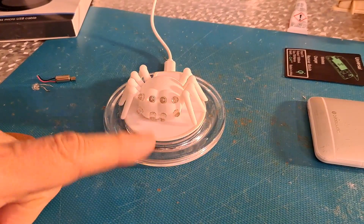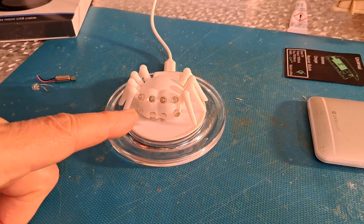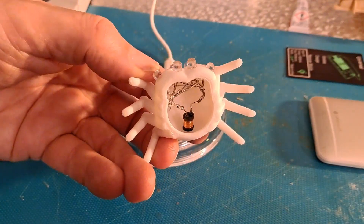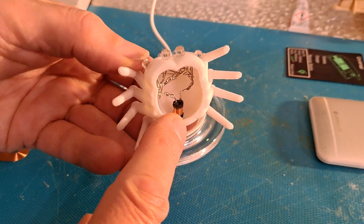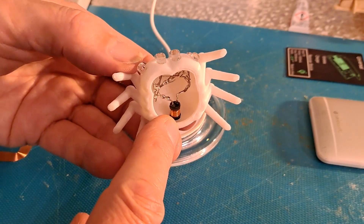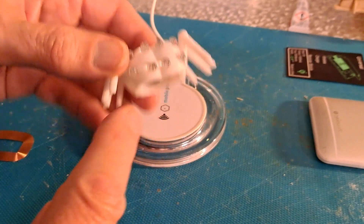I thought while I've got the charger out I'll show you what it was that started this all off. That's just a bunch of LEDs with a choke - it actually is a coil of wire on a ferrite core - and that's picking up the signal and powering all those LEDs.